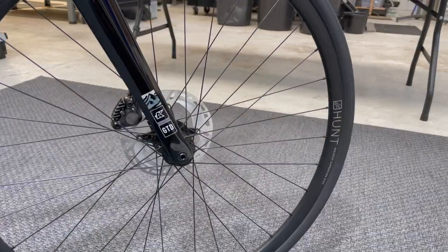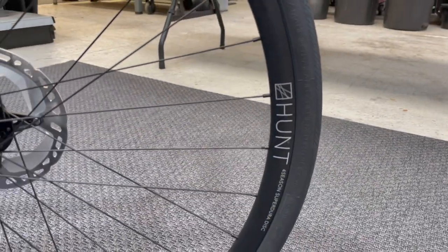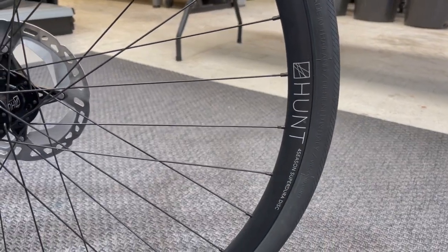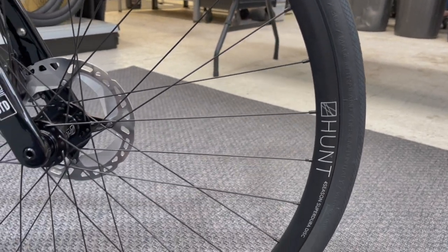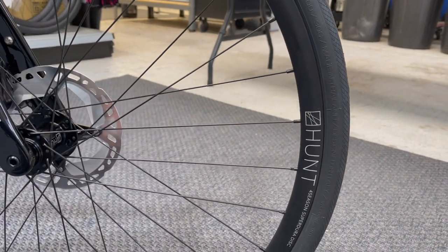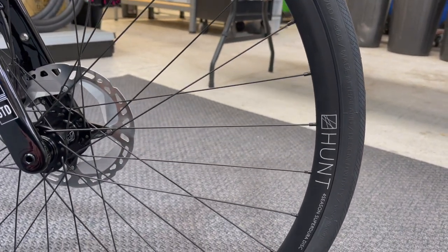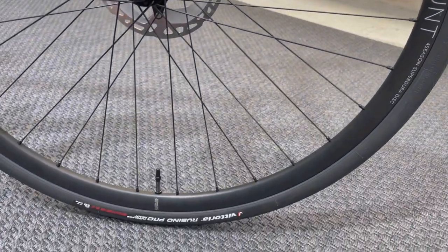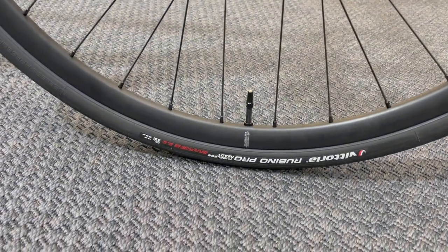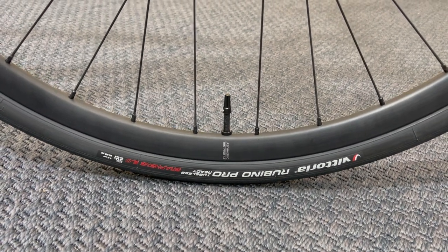We've got the Hunt Four Seasons Super Dura Disc wheels. They're a little bit heavier than some of the other Hunt wheel options, but we wanted a bit of strength and longevity for him. The roads we ride on around here as a club are pretty battered, so we'd prefer to put an extra 75 grams or so on each wheel just to get the extra strength. He is thinking about a second set of wheels — maybe we can talk him into a nice carbon set.